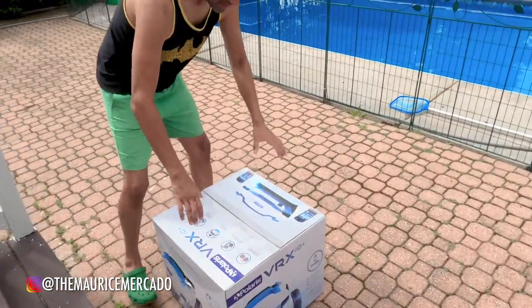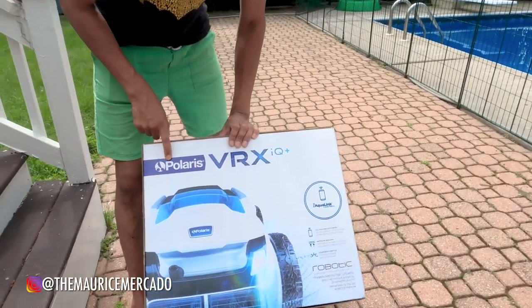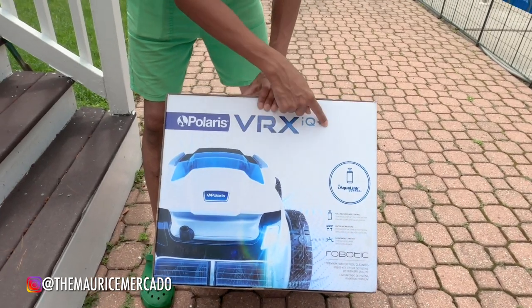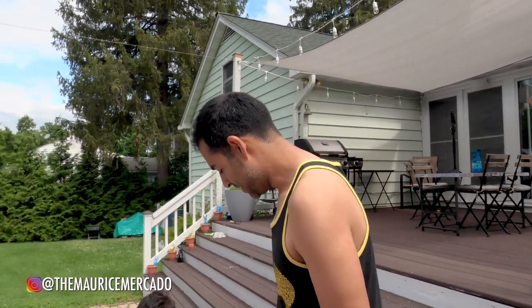We gotta name it. This is the Polaris VRX IQ, and this IQ part is very important. Normally these things come with a little caddy and an on/off switch — you turn it on, it does its thing, and then it finishes. But there's going to be a lot of times we're not going to be home, and I wanted something I can program to run automatically — a smart device. We already have a lot of smart devices in the house, and this connects to an app and Wi-Fi.